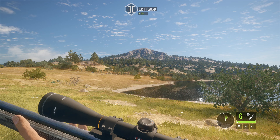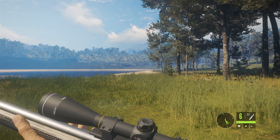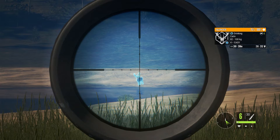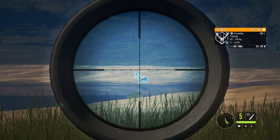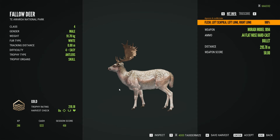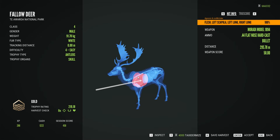Next, fallow deer — same level as white-tail but I'm shooting it diagonally through the shoulder, not just broadside — a trickier shot at 300 meters. It went through the shoulder blade and dropped very quickly. It went through the shoulder and both lungs — double-lunged. This is going to be a very popular gun. It ranges classes 3 to 8, and we know it handles white-tail and fallow deer easily.